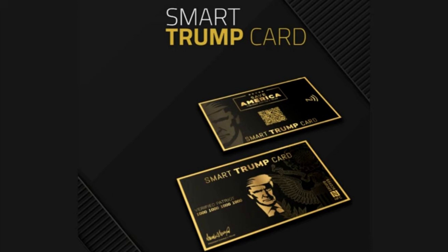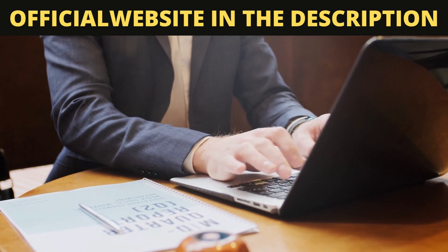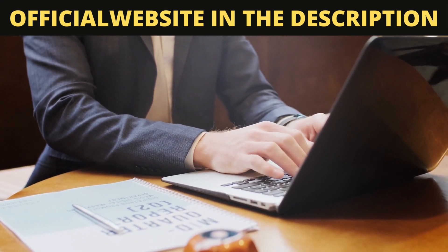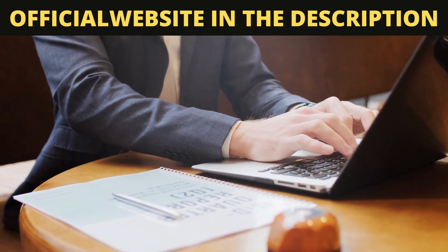I am sure that if you have come to this video it is because you want to know more information about this new thing. So if you want to know more or buy the Smart Trump card, stay with me until the end of this video because I have some very important warnings to tell you. The first thing you need to know about the Smart Trump card is that it can only be purchased on the official website, and to help you I have left the official website link below in the description of this video.